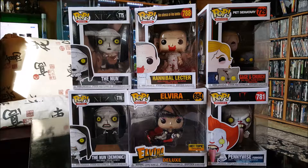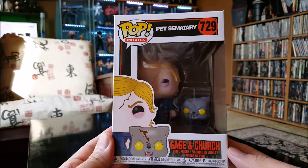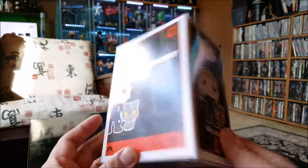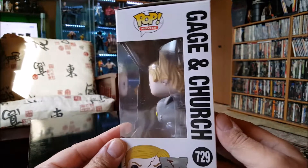Hey everybody, this is Vince the Big Ol' Geek, and today I got another horror Funko Pop haul for you. Let's check them out. First one I got here is Gage and Church from Pet Sematary — awesome movie, another Stephen King one.